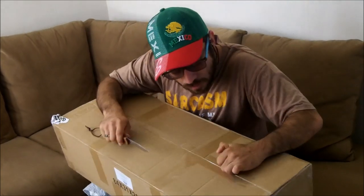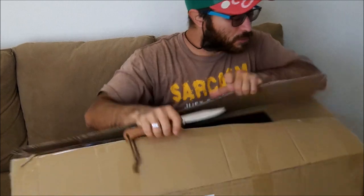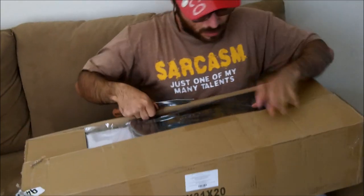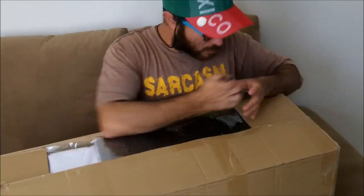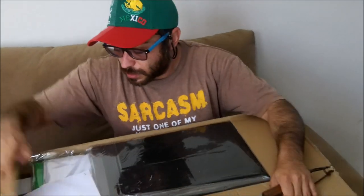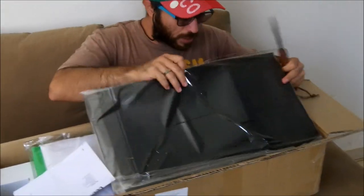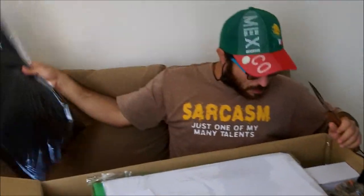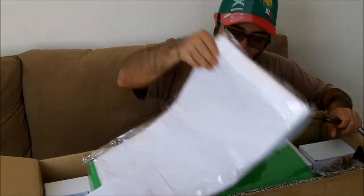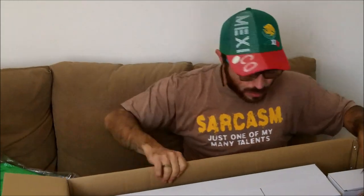Holy shit. It's very well packed. Wow. Now look at that — it's not a real screen, looks like plastic. I get black screen, white screen, and brown screen for the drama games.